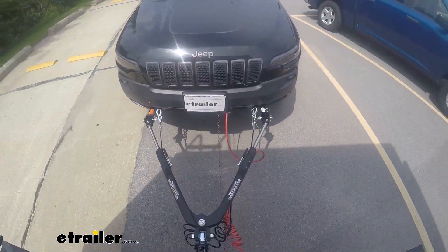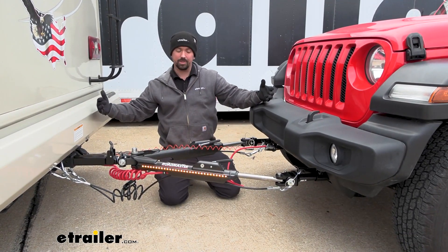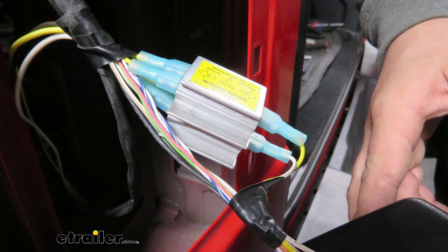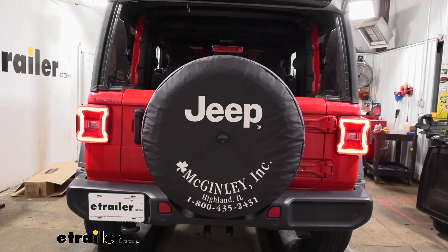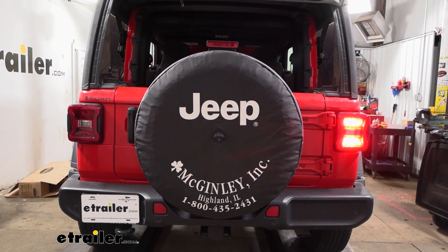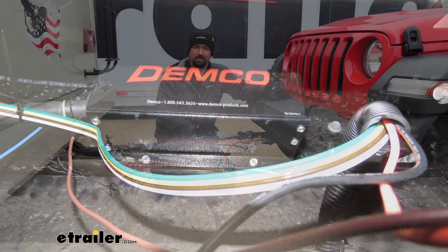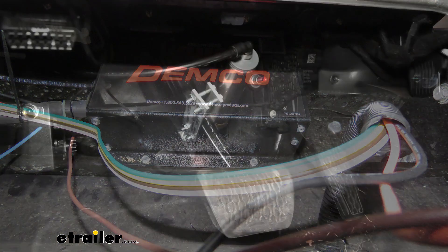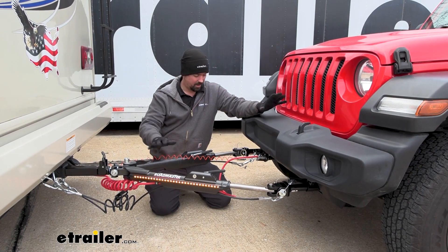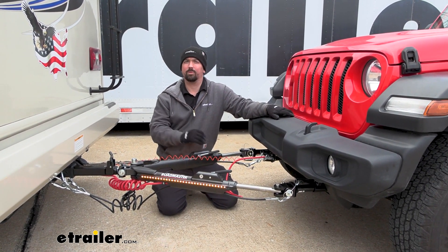Also attached to the base plate is where our safety cables go, and that's just to make sure that in case of a disconnect we're still attached to our RV. We also have our diode wiring, which transmits the light signals from the RV to the towed vehicle, including your running lights, brake lights, and turn signals, so people behind you know what you're doing. You also have your supplemental braking system so the vehicle slows and stops when you apply the brakes on the RV, and there's also a breakaway cable so in case everything fails catastrophically, it pulls the cable and puts the brakes on the vehicle so it's not rolling down the highway.